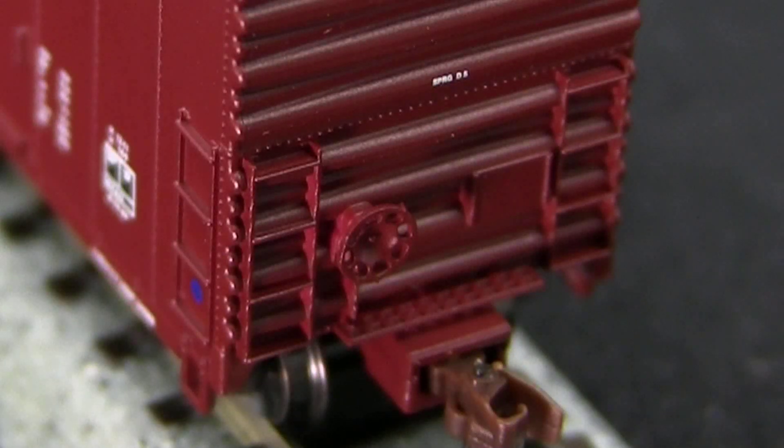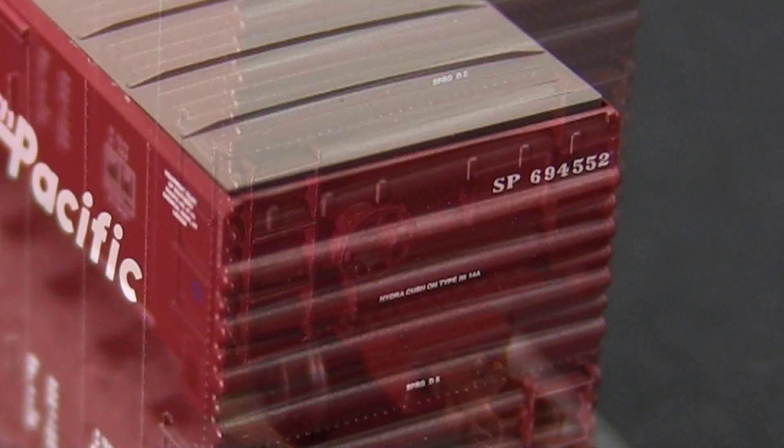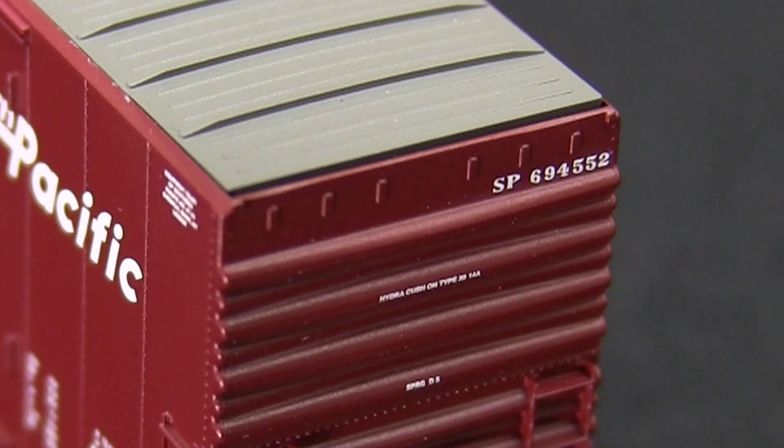The crossover platform, however, is photo-etched and very nicely done. The brake wheel on the B-end is very nicely done as well. The end lettering on the car is also well done, and the small writing is also legible with magnification.